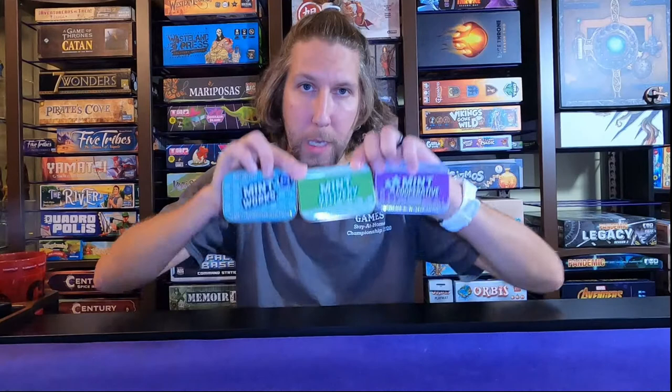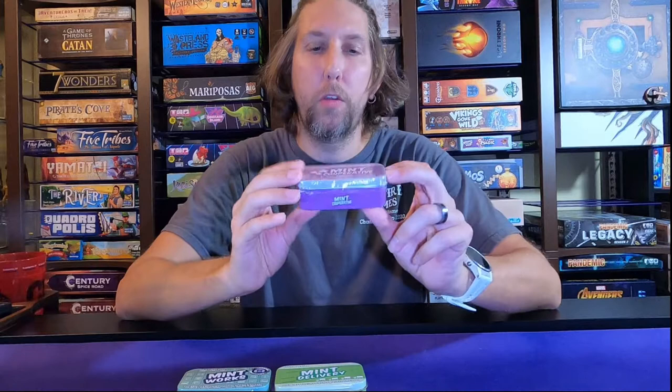Hopefully you have watched some previous videos where I talk about Mintworks — a tiny worker placement game, but it's very good — and Mint Delivery, a tiny pickup and delivery game, also good. And when they came out with Mint Cooperative, which cooperatives I absolutely adore, I had to check it out.